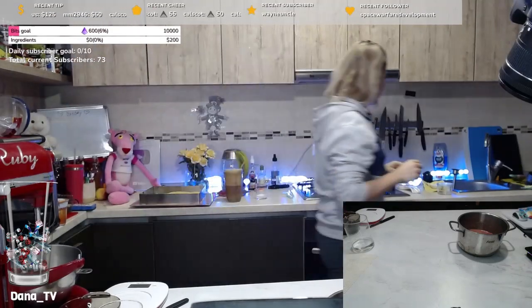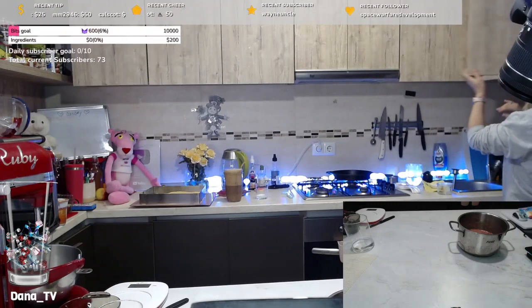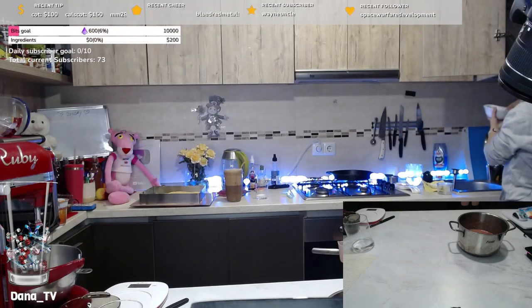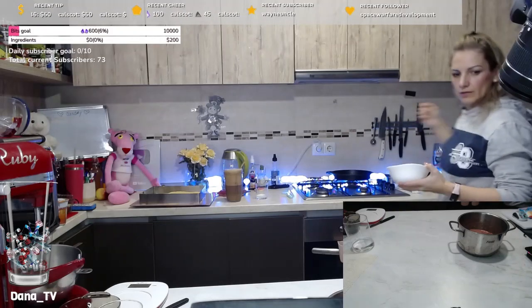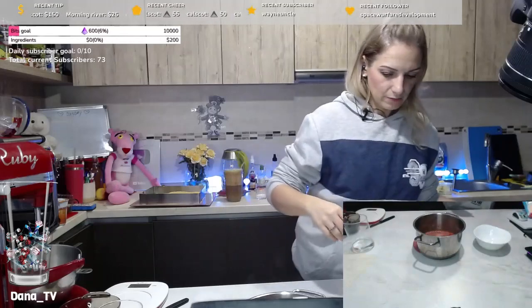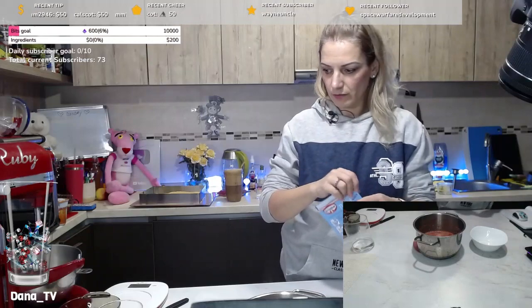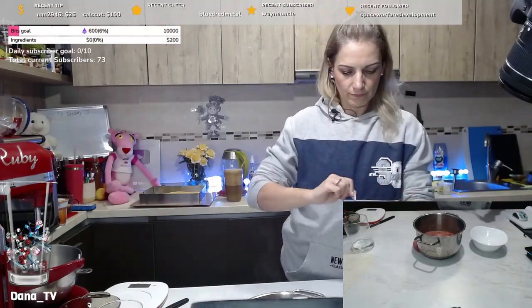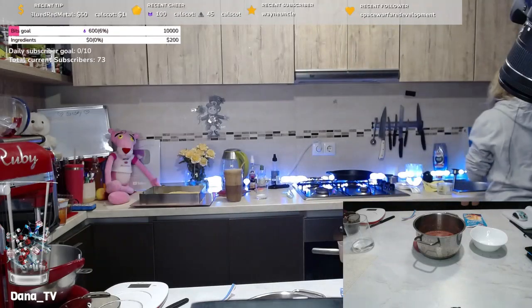I will mix water with the contents of the pudding. We're gonna have pudding mixed with water, and I need a whisk.